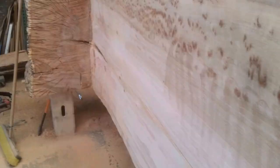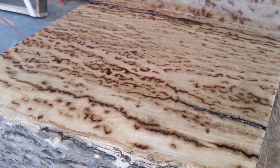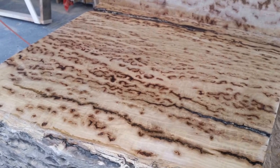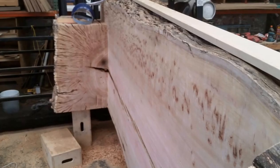This log was a piece of pommel eucalyptus and had a lot of burrowing on the whole outer one foot of this log — very interesting grain. Thanks for watching, please give me a thumbs up.